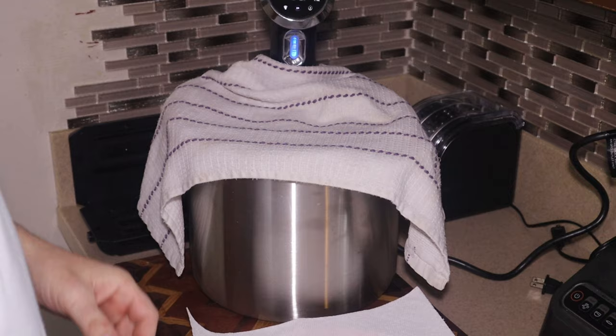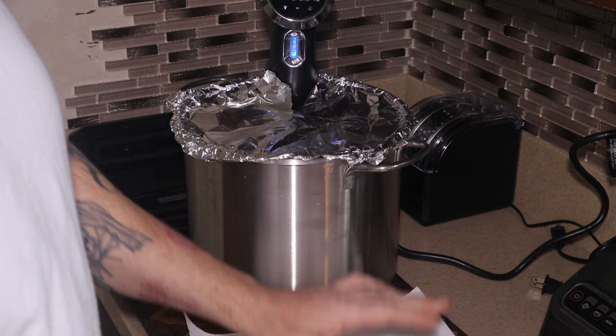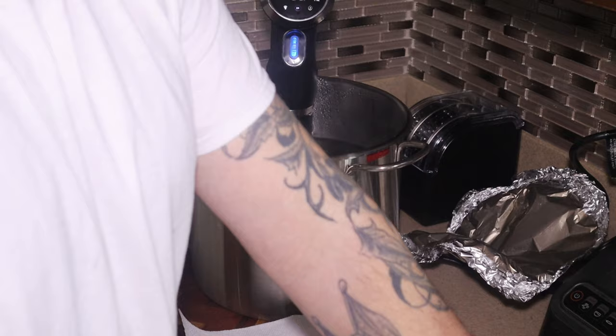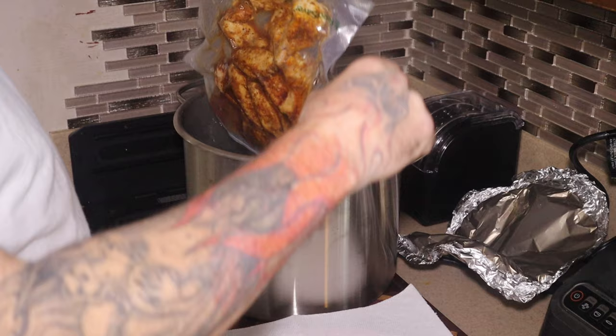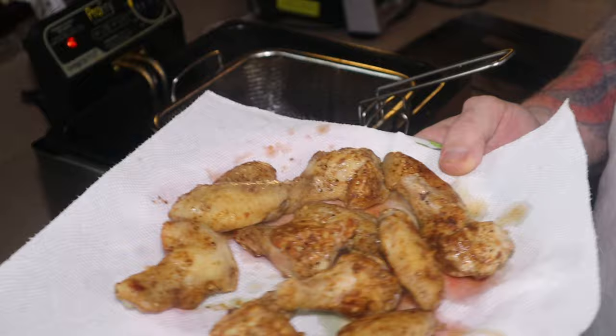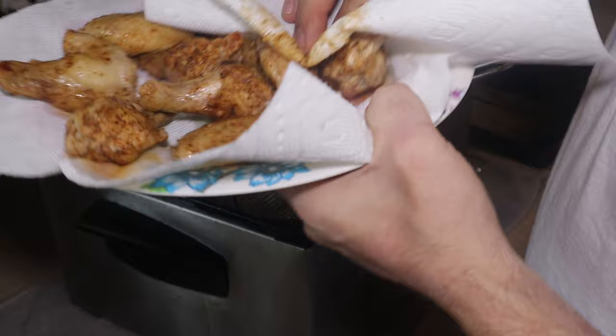All right guys, the wings are done in the sous vide — it's been two hours. We're going to get these out and pat them all dry, then get them in the deep fryer to give them a nice hard crisp. I've got my deep fryer up as high as it goes, which is 375. That should be enough to get a good crisp without cooking them any more than they already are. You can see a bunch more liquid in the bag — that's the fat that rendered out of them.